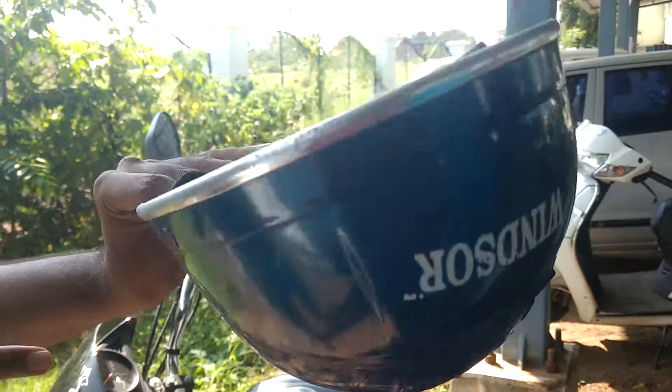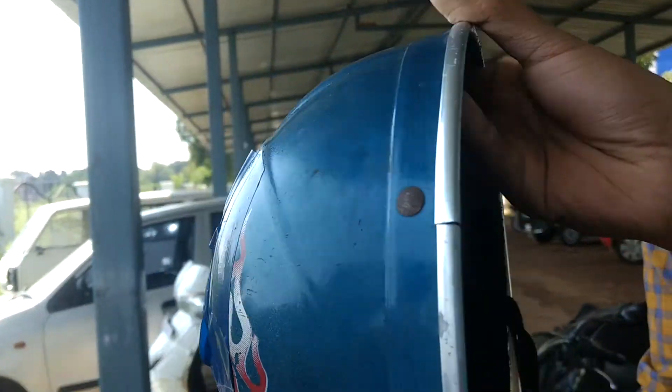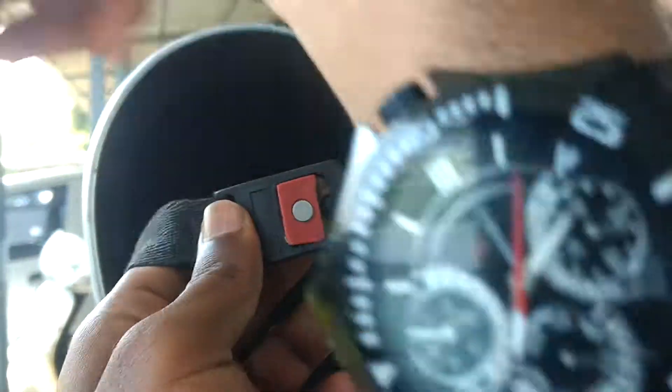Safe as helmet. This is going to be implemented in next MotoGP resource. And the safest is this lock. This is better than D-straps. D-ring lock.